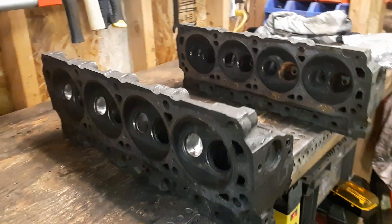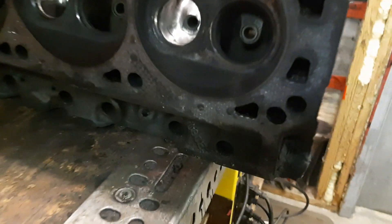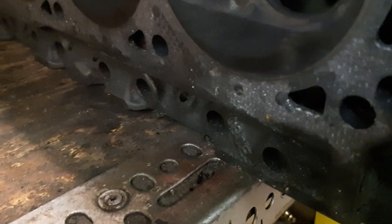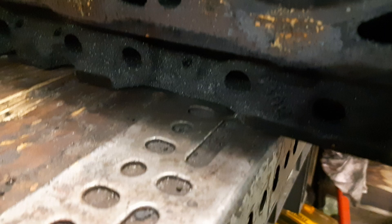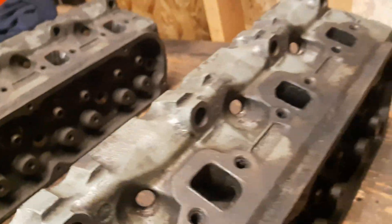Here's a video about porting Ford E7 heads. These came off a 351 Windsor. Pretty sure they're the same as a 302 — different casting numbers, doesn't exactly say E7, but they're the same as a 302.